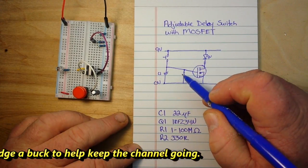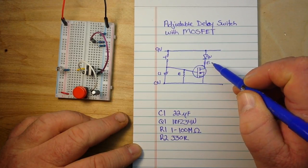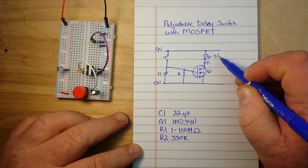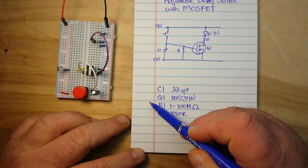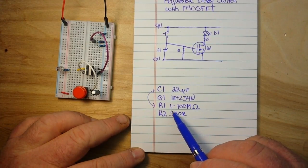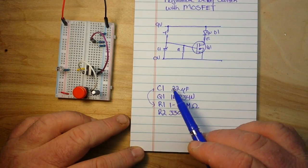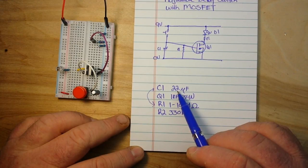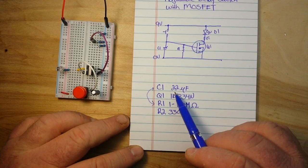So that's C1, this is R1, R2, this is Q1, and this can be D1. The timing is going to be controlled by these two components. For R1, somewhere between 1 megaohm and 100 megaohms for a decent delay, and for the capacitor, between 10 and 100 microfarads — that will give you a decent delay of anywhere between minutes and hours.